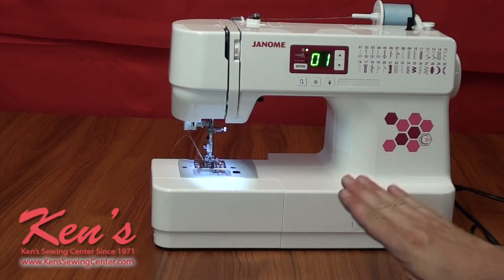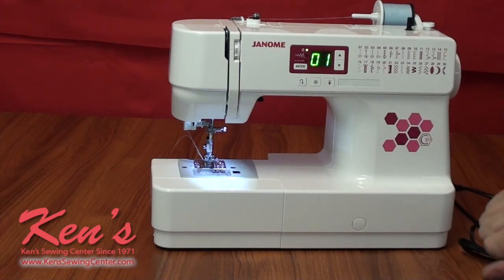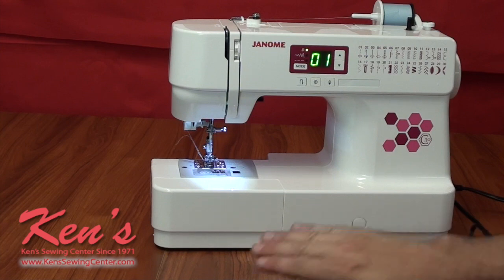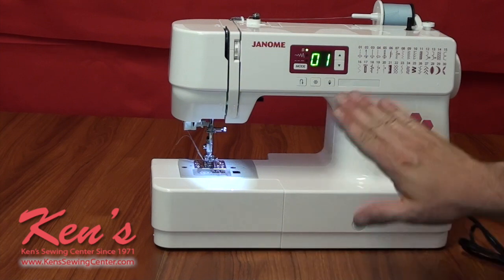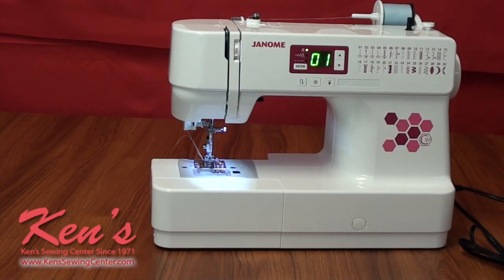The C30 will allow you to do regular garment sewing, quilting, decorative sewing, and even more. You'll notice on the front here we have several of the nicer features you see on higher-end machines that they've put on the C30.